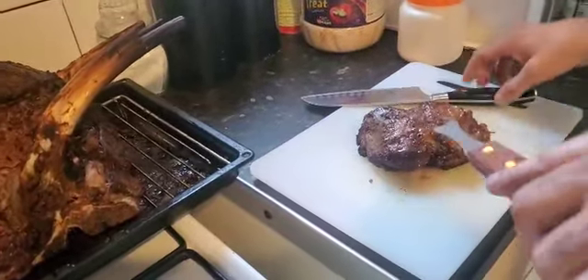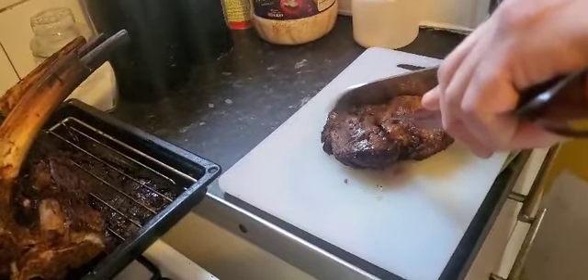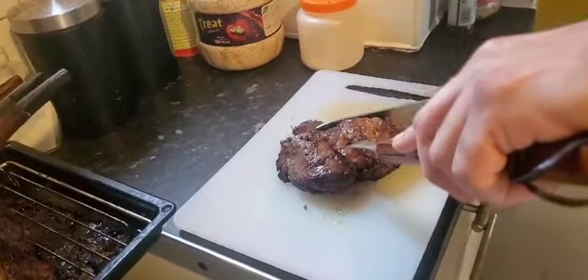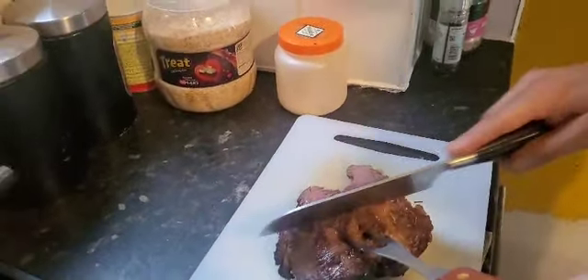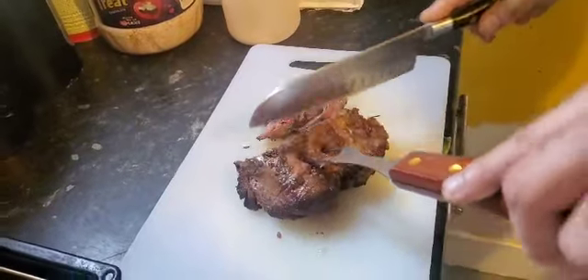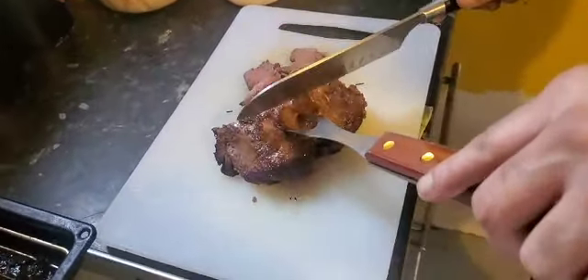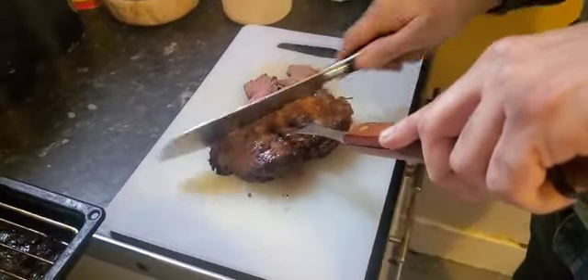All right, let's slice this. See, this is a sign that it's been well rested. The outer edges obviously are going to be done more than the centre. This piece is what I call the shoe leather piece. It's done for the missus and my mum who don't like any pinkness.